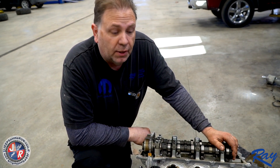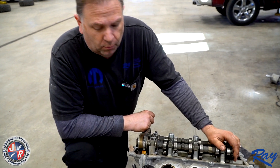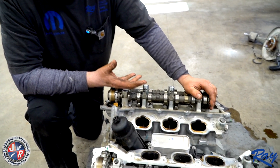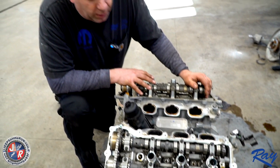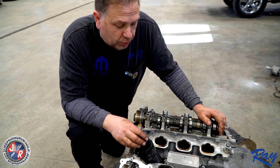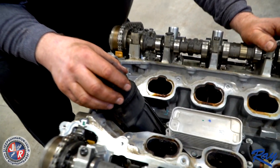Hi, today we're at Ray Chrysler. My name is Colin Morgan, I am senior tech here in the shop. Today we're actually working on a 3.6 Atkins hybrid, but for the Jeep guys I wanted to show you about the oil cooler failures that are happening on the Jeeps and where they're entailed.